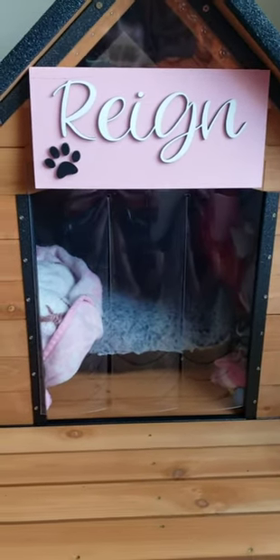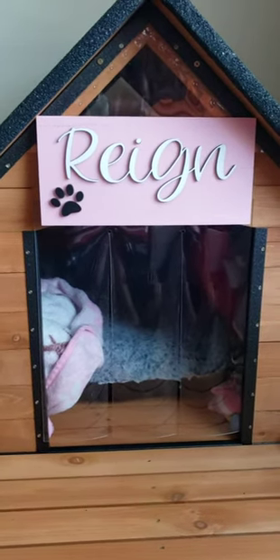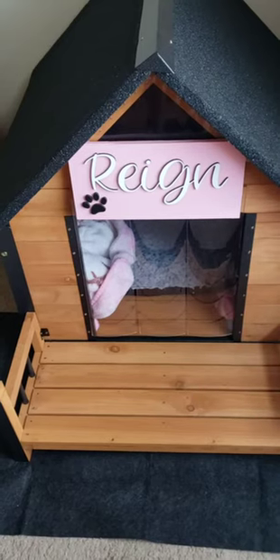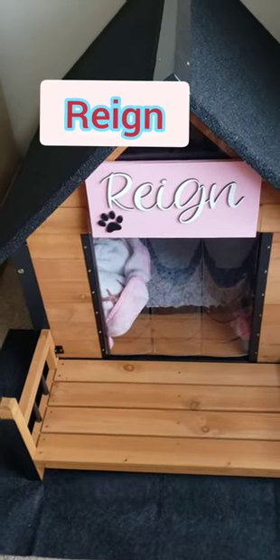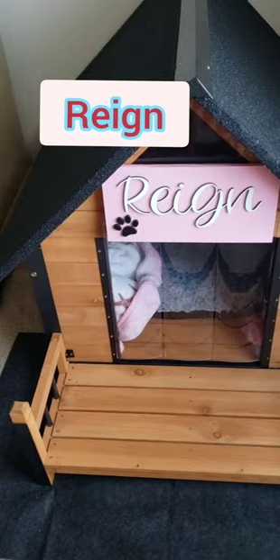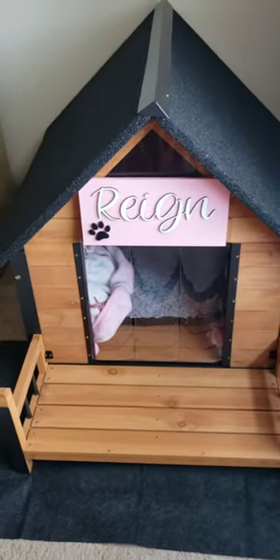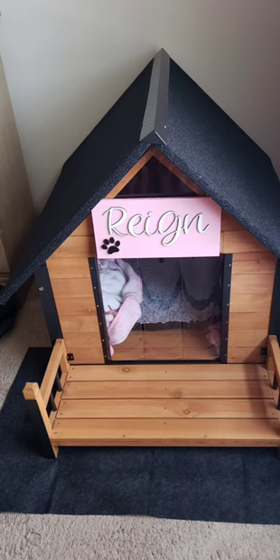Okay guys, there it is. It looks cute. Like I said, it is a little big, but I guess in a way it's kind of good that it's big. It looks cute y'all. I kind of wish they used a different font because I don't feel like it says Rain, but it is what it is. When you purchase stuff you never know what you're going to get, but it's cute enough. Let me know what y'all think.